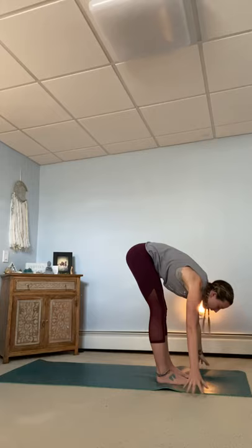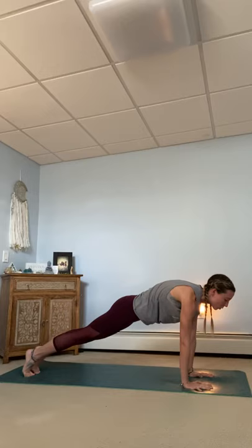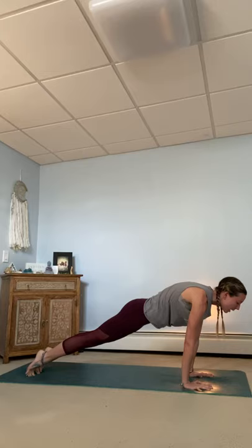Take an inhale. Halfway lift, hands to shins. Exhale. Plant your palms and step back to your high plank. Belly button into the spine. Take an inhale. Push through your toes. Rocking your chest forward. And with an exhale, pushing back through the palms. Stretching out the calves.